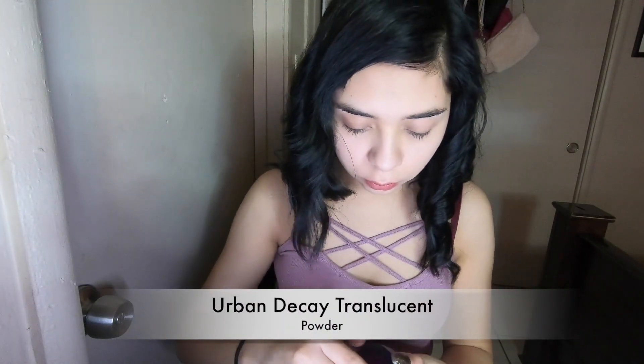Okay my love, go ahead and take a dark beauty blender and blend in your favorite foundation. I live for this translucent powder. Also Urban Decay is my favorite brand.